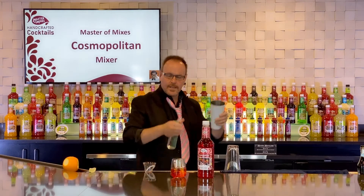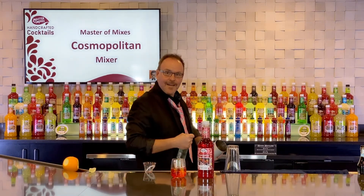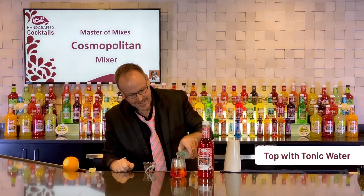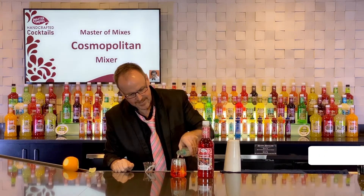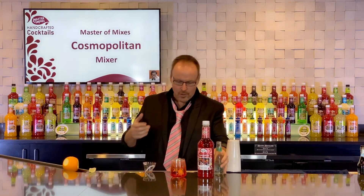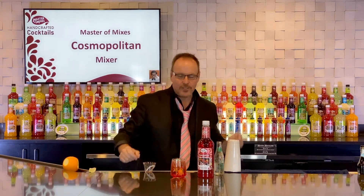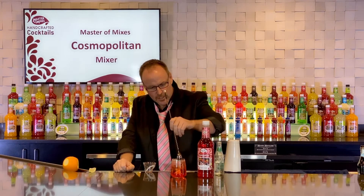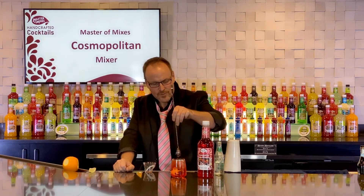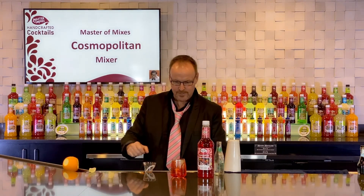We'll take that and some tonic water, just top it up here. So we're taking your gin and tonic and adding just a little color and a little something extra to it with the Master of Mixes Cosmopolitan mix.